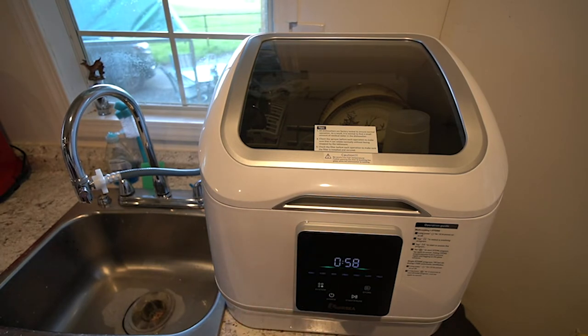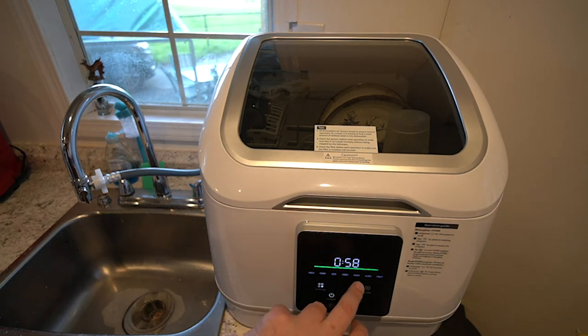We'll power it up and then we can choose which mode we want. We'll just do it normal. So you've got heavy, normal, economy, speedy, infant — which you could do like baby bottles — glasses, and fruit.